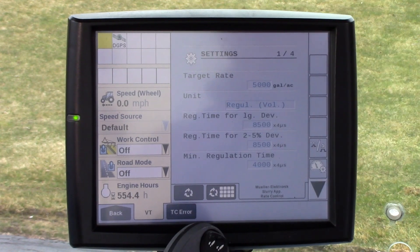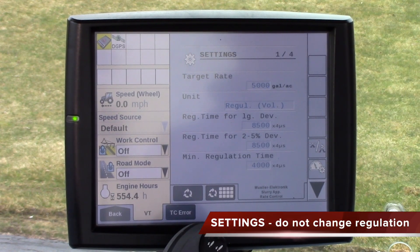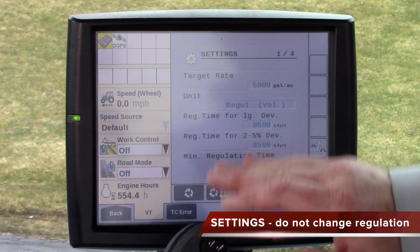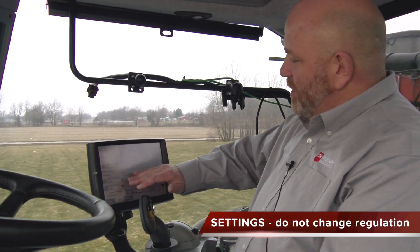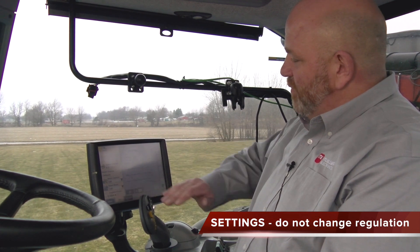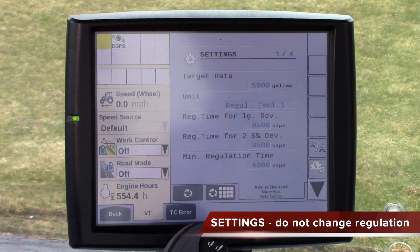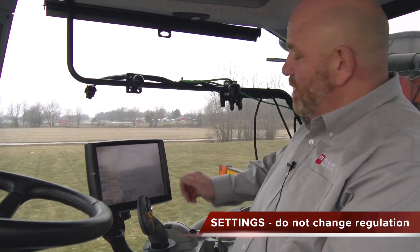In the settings window, it says settings 1 of 4. This screen has your target rate, your regulation volume, your regulation time for large deviation, small deviation, and mid regulation time. These values should not be changed. The regulation time values — parameters two through five — and mid regulation should only be adjusted if directed by a support person. In any other instance, those need to stay the same.